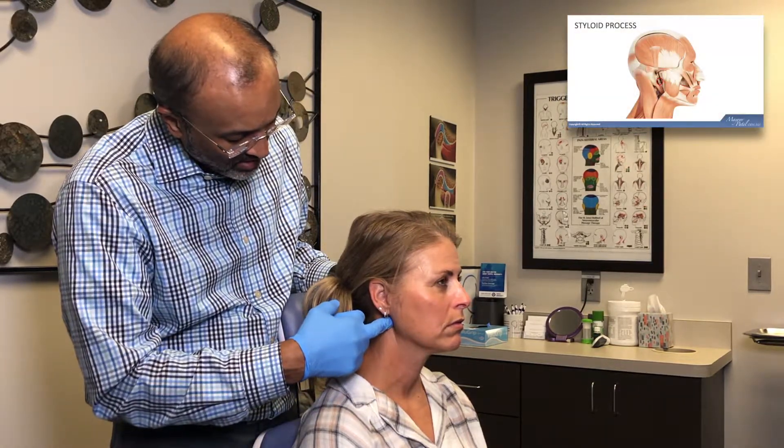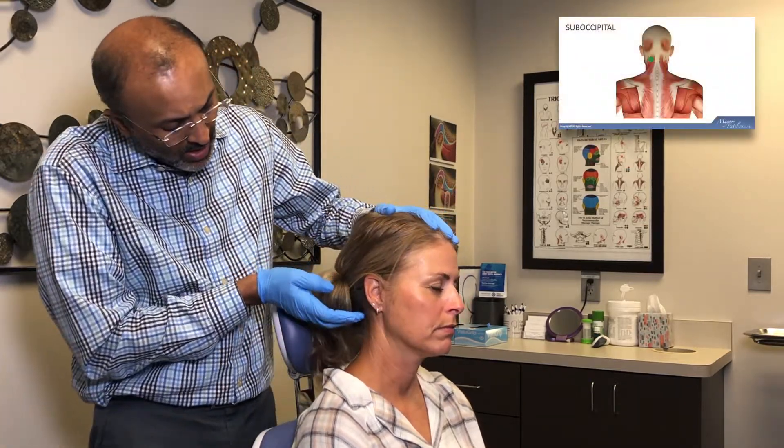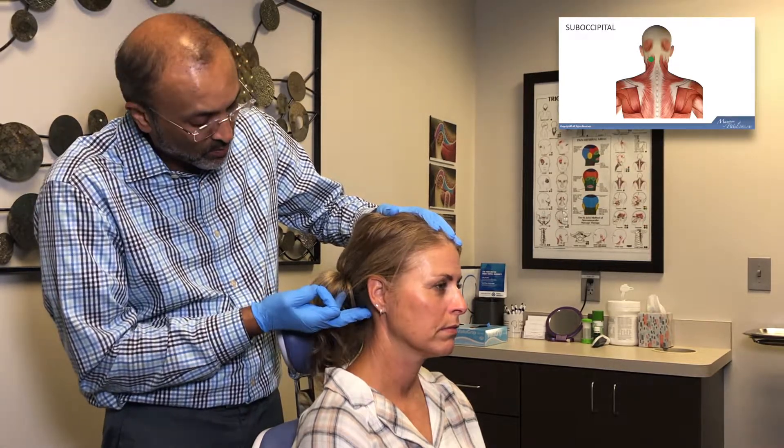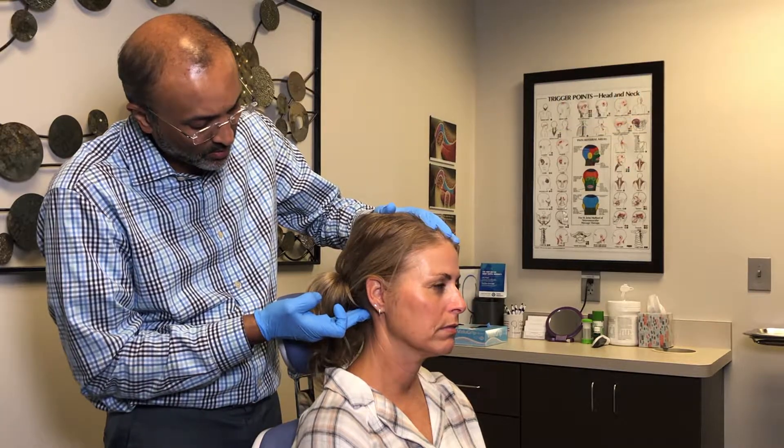Styloid process? Zero. Occipital or suboccipital is right behind the inferior nuchal line. If you just get your fingers up underneath it and push more in this direction right here — anything up in here? Zero.